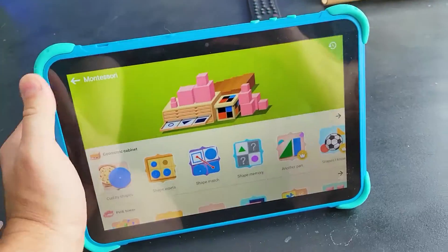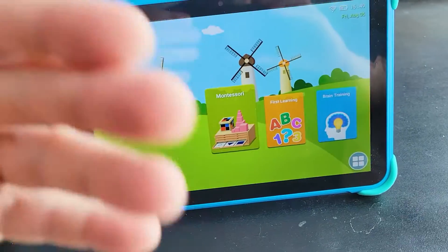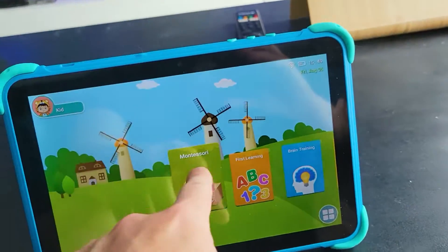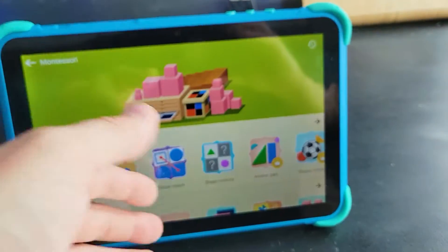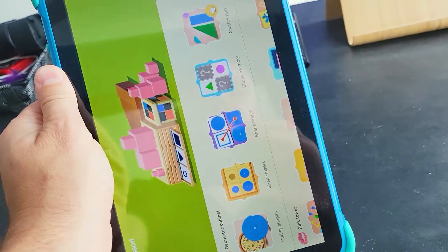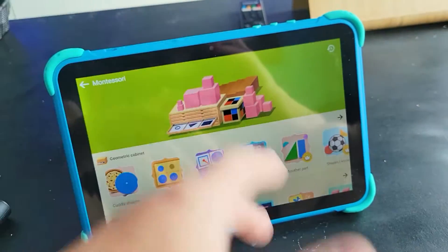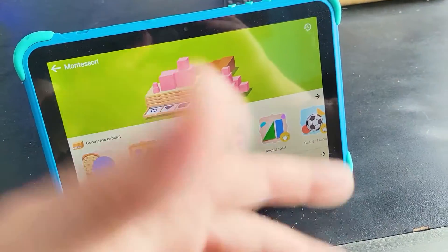All in all, I can definitely recommend this — it's not just a tablet. It's a very good resource for kids from, I would say, a month old all the way to four, five, six year olds. A lot of brain training activities, a lot of Montessori-type content, shape memory, tons of applications already built in that you don't even have to download. It's very easy to navigate. And once you're done, you can uninstall all these apps and use it for regular YouTube streaming, word processing, or anything else you want. Thanks for watching and have a great day.